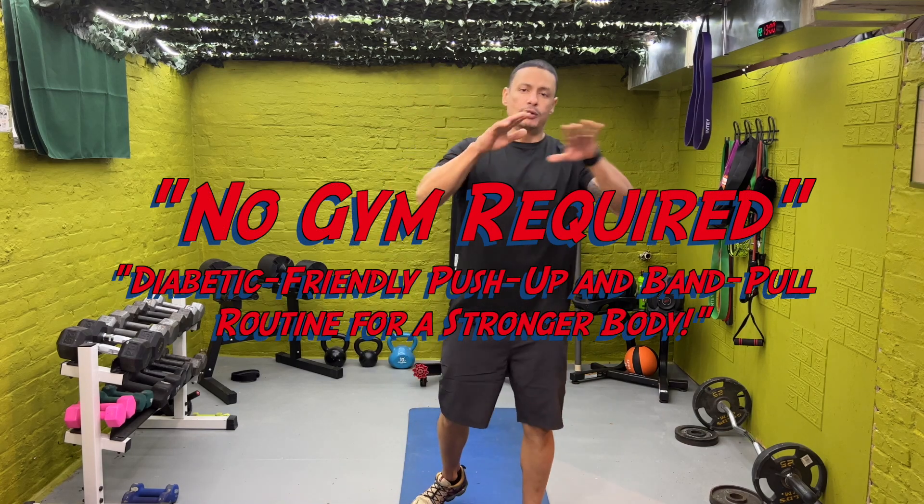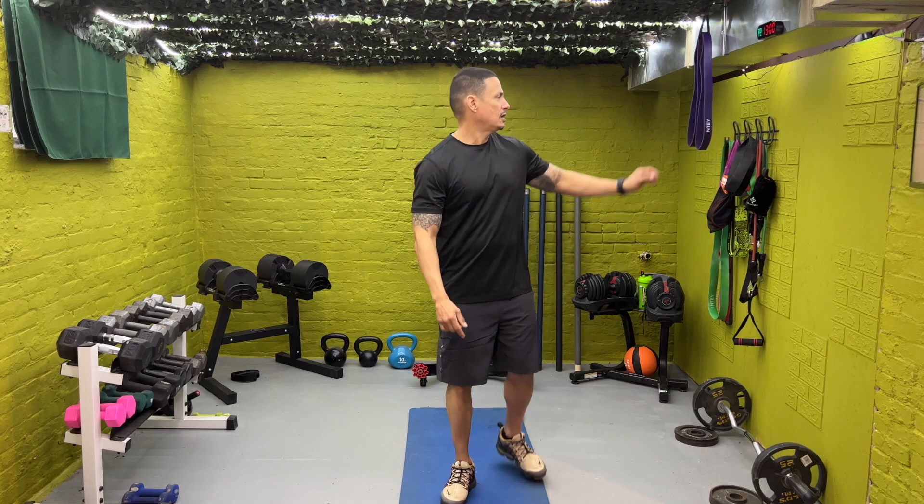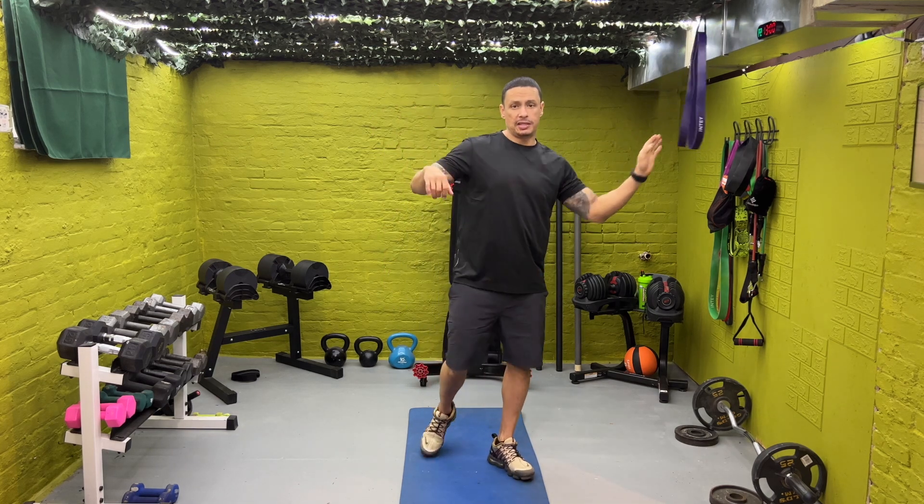Hey, how's it going Titans? Hope everybody's doing well. We're going to be doing push-ups and pull-ups. The pull-ups are going to be with bands, and we're going to try to mimic the pull-up type of movement. We're going to be doing modifications to get all the way through because we're going to be working for a minute on, half a minute off. After four exercises, we're going to take a 60-second break and then get right back to it.